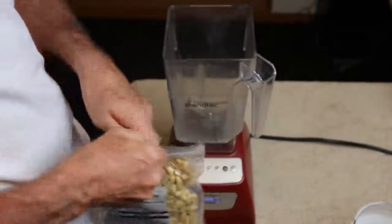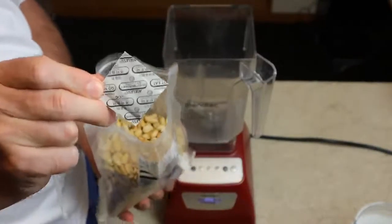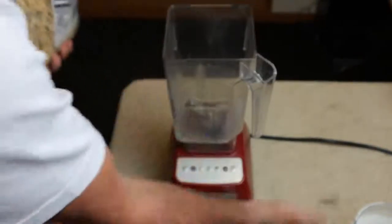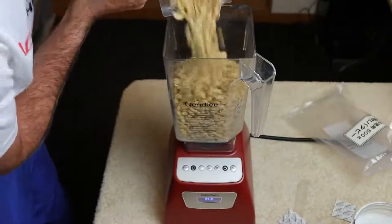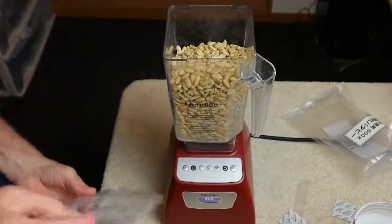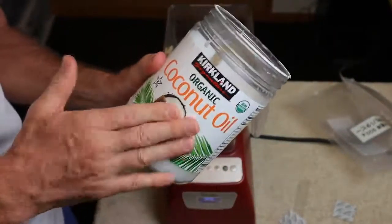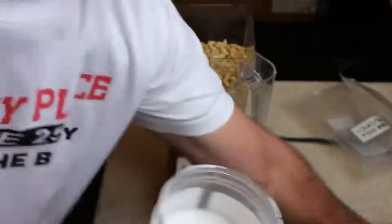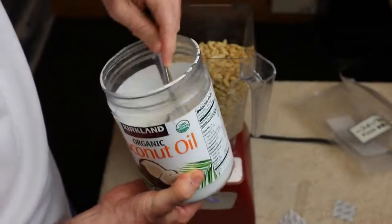Into the blender you go. Make sure to remove this — definitely don't want to be blending that up. Oh, they smell good. They really smell buttery. This is going to work. Next up, I'm going to add a little bit of coconut oil, and this is mainly for flavor, not so much to turn it into a liquid.